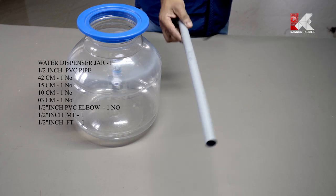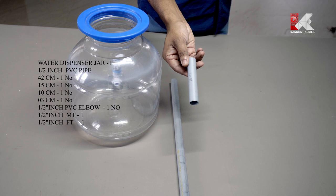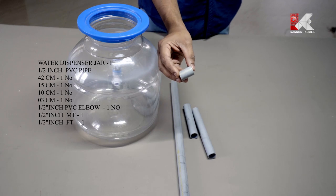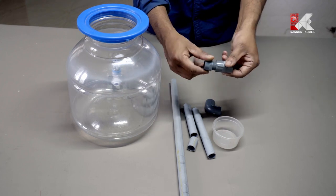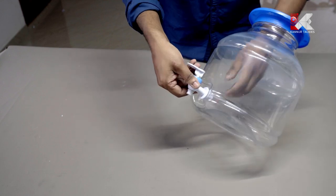For materials you will need: a 45cm PVC pipe, a 10cm pipe, a 15cm pipe, a 3cm pipe, a jar, an MTA and an FTA fitting. Let's get the water dispenser ready.